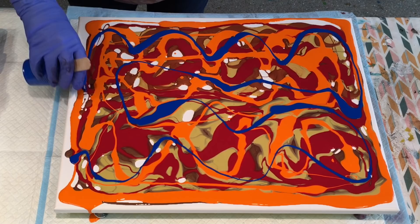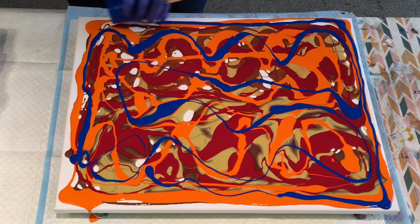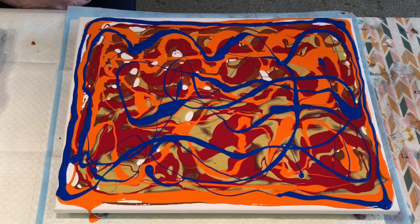I haven't done a canvas that's been completely covered in the colours like this for a long time now. See if it comes off and turns out okay.